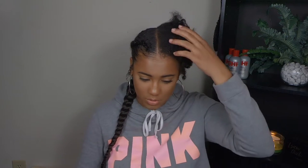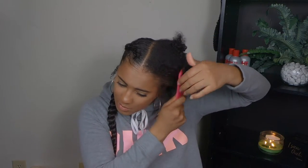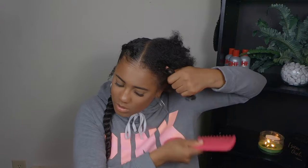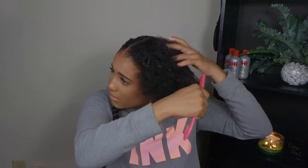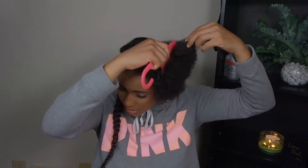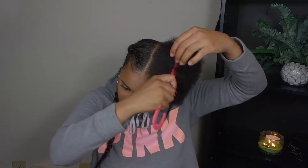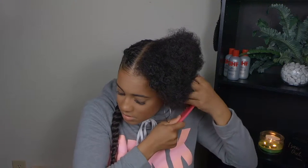So the first thing you're gonna want to do — this isn't really a tutorial, well I guess you can say it is, but I wouldn't say it's necessarily the best way, it's just the way that I do it. I just start by combing my hair out. My hair got a little tangled from being out throughout the day, and last night I didn't tie it up, so just lightly detangle your hair however you do it — finger detangle, comb, or brush.